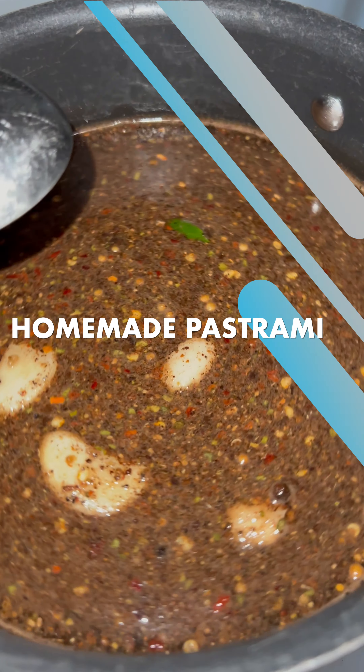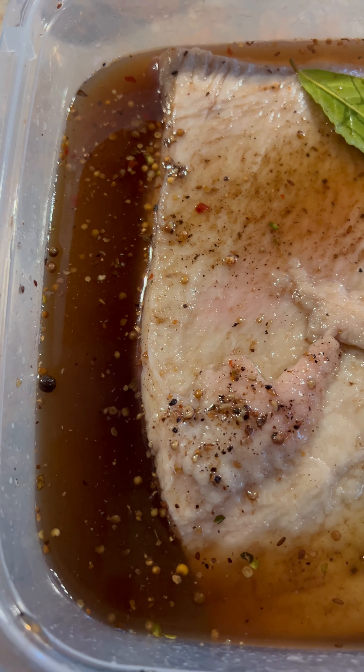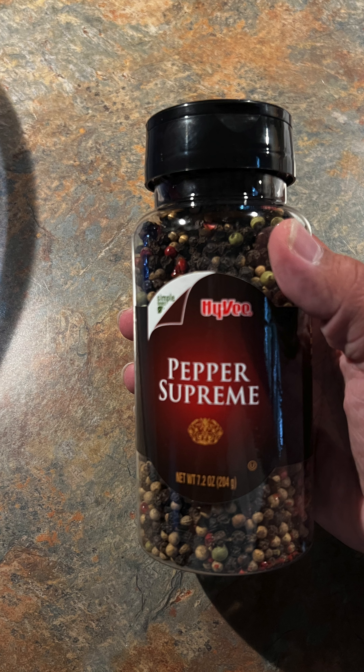Here's my attempt at making homemade pastrami. First I made a brine, which was salt, sugar, all pickling spice, and peppers, and I let that sit on the brisket flat for one week.